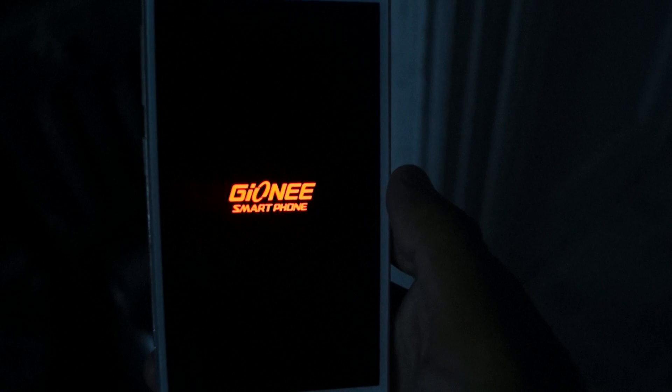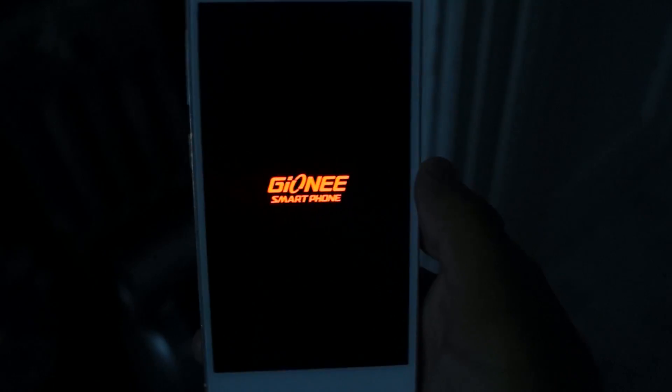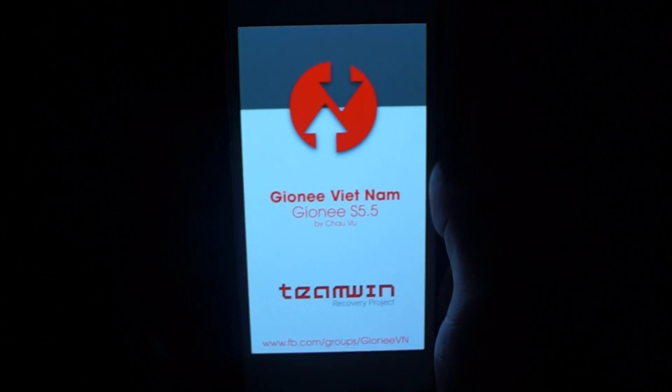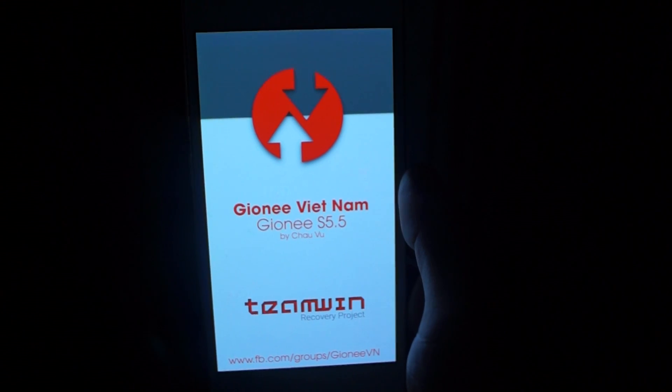Go ahead and confirm the reboot into recovery. Just wait till the phone resets. I have the GnE logo because I've previously installed ROMs on this phone, and as you can see, we are now booted into TWRP.